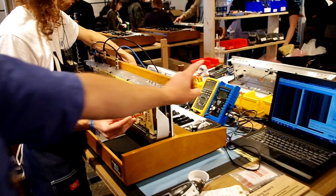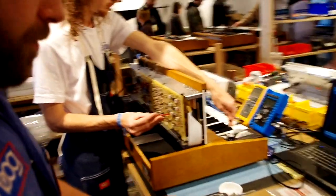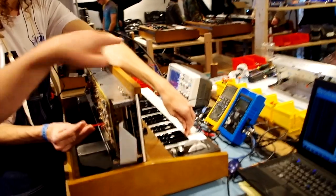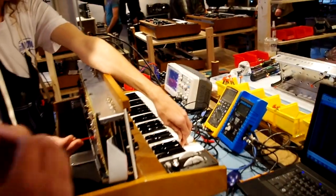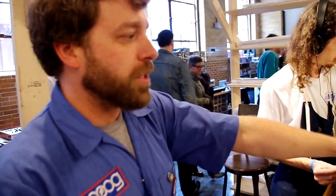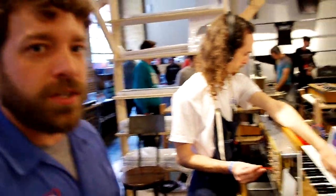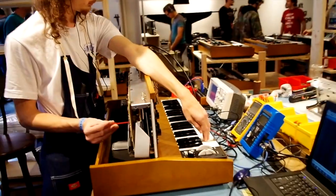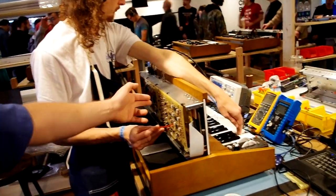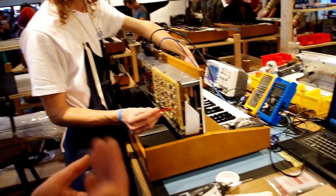We're tuning the volt per octave so that at C it starts from zero and then moves up to four volts. We use the scope to make sure that your triangle, square, and ramp waves are actually meeting specifications. With analog, it's all voltage — anything coming out of or going into the unit is voltage. The power supply sends it to the boards, and then the boards, with the resistors, transistors, and capacitors, send that voltage where it needs to go.